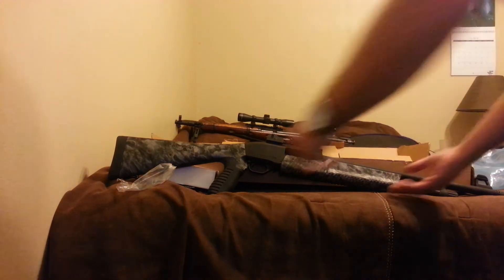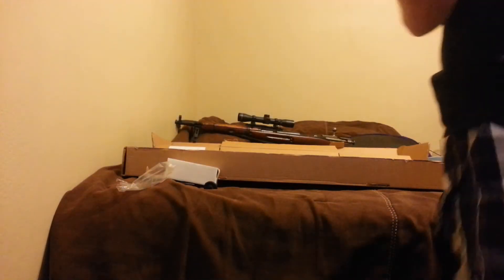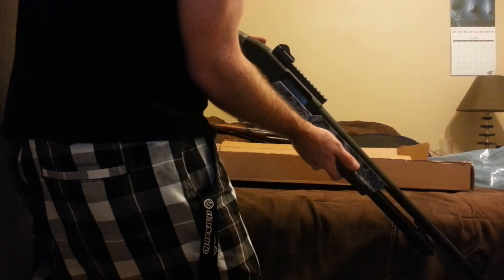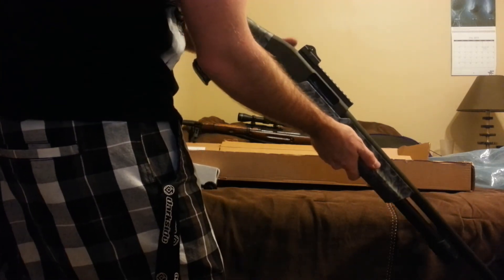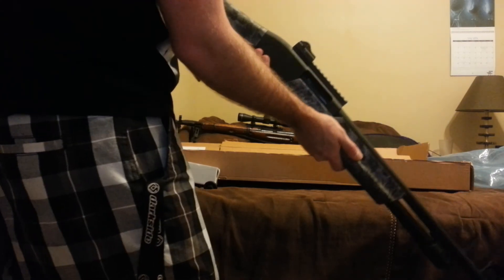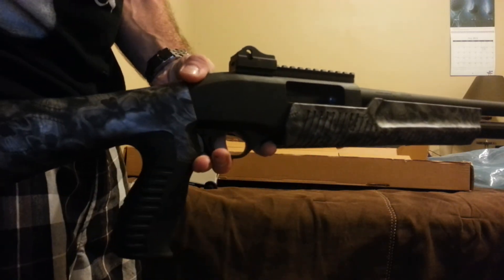It's supposed to be really good. I got the safety pistol grip. It's supposed to have the shortest cocking range — that's why I bought it. And of course you've got M16 ghost sights, and you've got the awesome Reaper camo here.